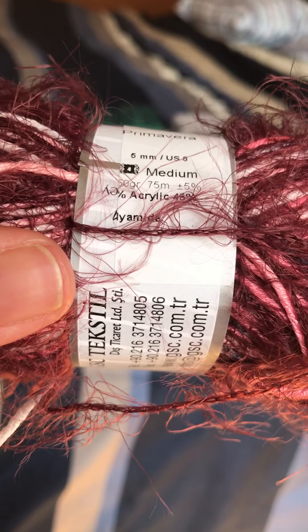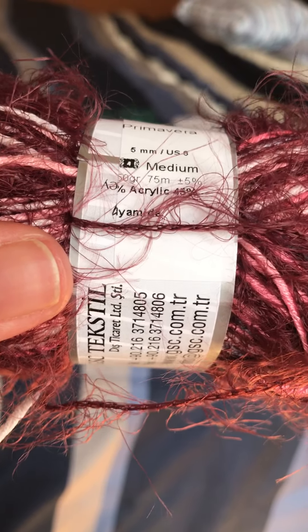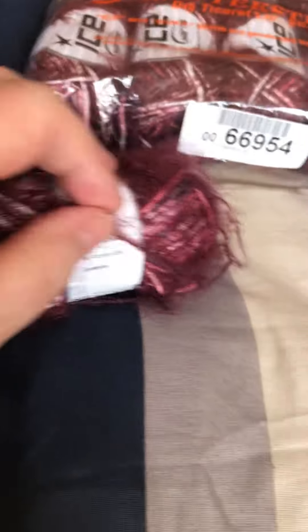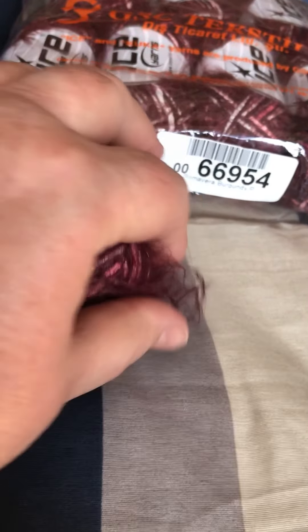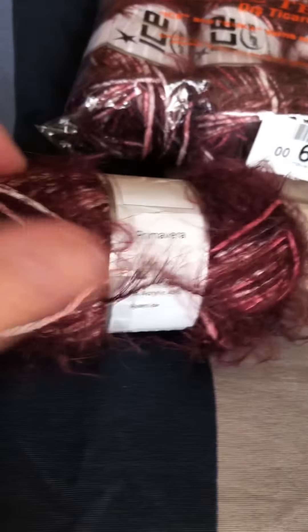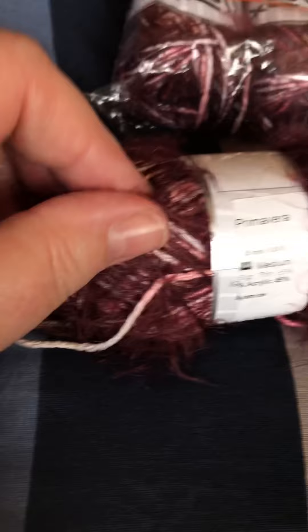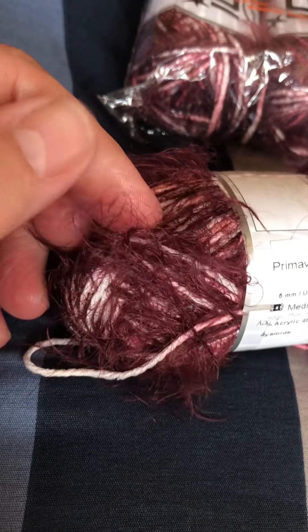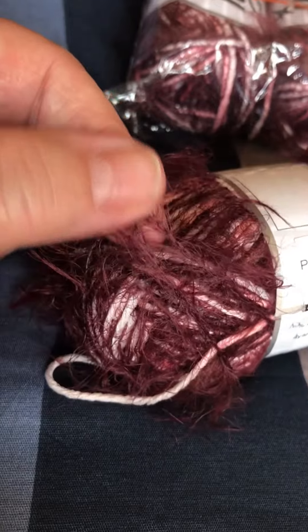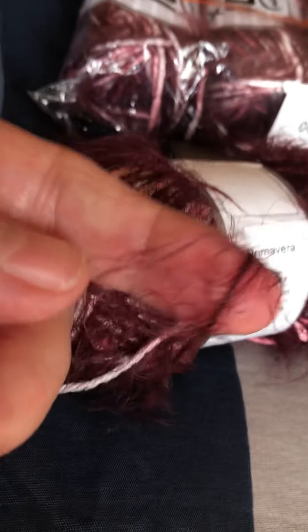That thinner strand has a polyamide fluffy hair on it. When you touch that fluff — oh man, it doesn't feel like wool at all. It's hard to describe how soft it is; it feels even softer than silk.